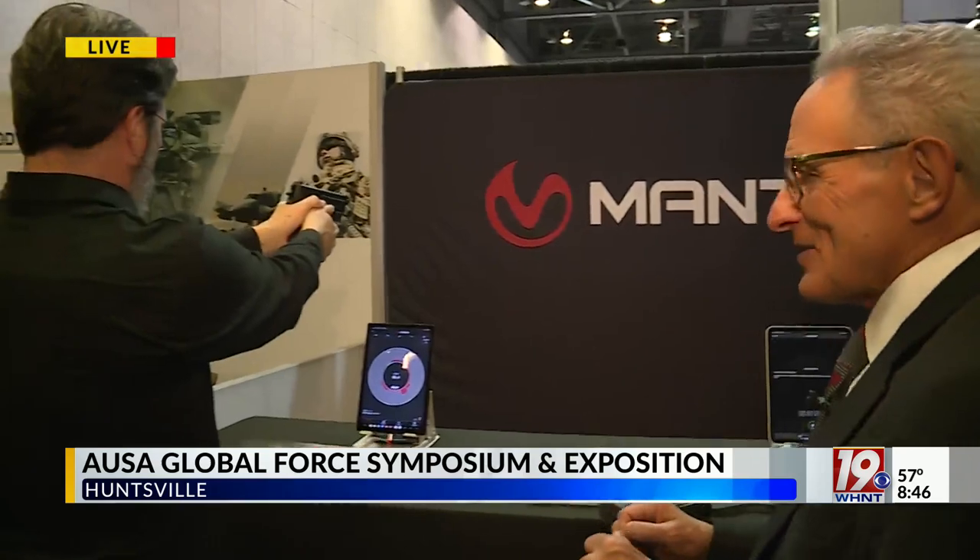There are some things designed to make soldiers actual better soldiers. Here is a perfect example of this — the booth of Mantis Tech. If you're going to say what it is Mantis Tech does, what would it be?